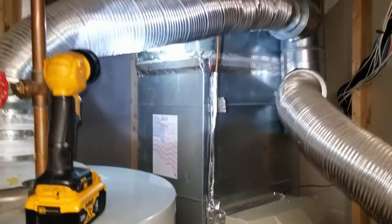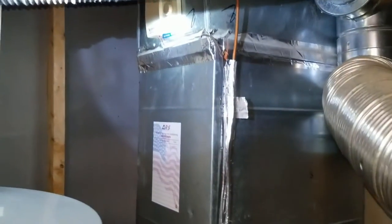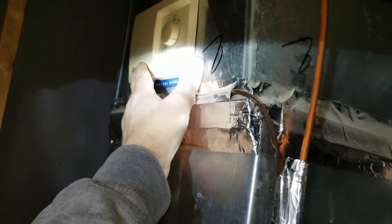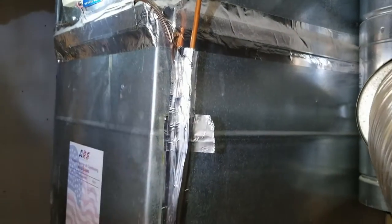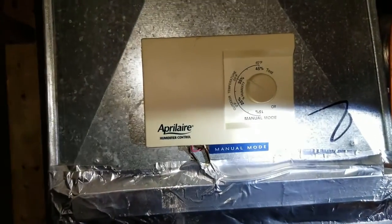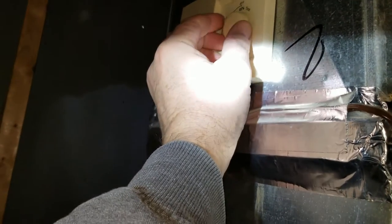Next you want to find the humidistat. A lot of times it is on the return duct. Here's the humidifier — that's the return duct, it brings the air down, runs along, goes into the side of the furnace, and then blows back up out into the house. This humidistat is on the return duct, so it's sensing the air coming back in from all the returns in the house, before the humidifier. That way it can sense the humidity in the house and it's not getting a false reading off the humidifier. Make a note of the setting — around here we leave them around 35 percent.